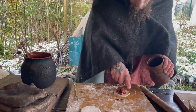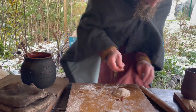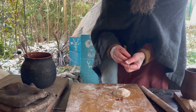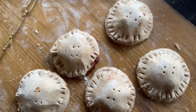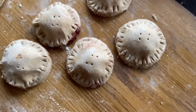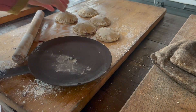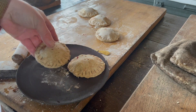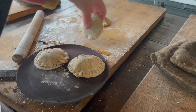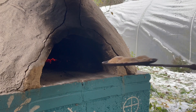I actually ended up with five, but I've got a bit of pastry left and quite a lot of filling, so I'm sure I'll be making more. I think I'm going to put them on a skillet and into my hot oven.